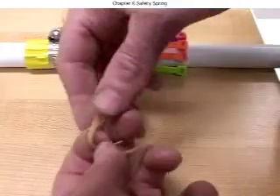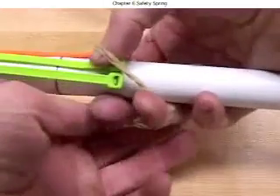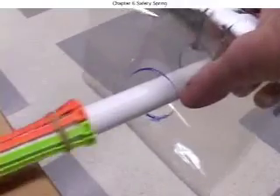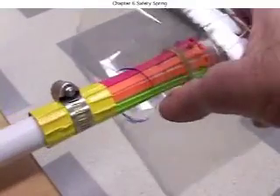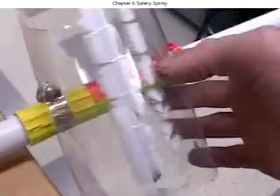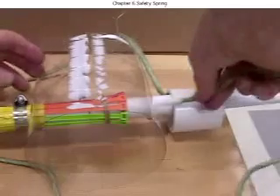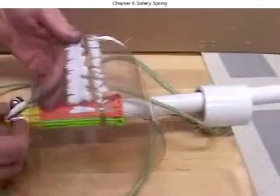Holding the ties tight temporarily with a rubber band or a piece of tape may help you with the next step. Put the spring on. The hose clamp will stop it from going further down the pipe. Then put the trigger pipe on as shown and thread the twine through the two holes of the spring.